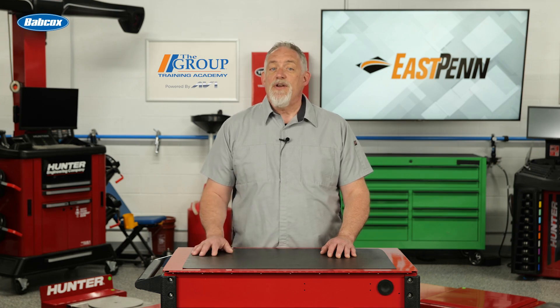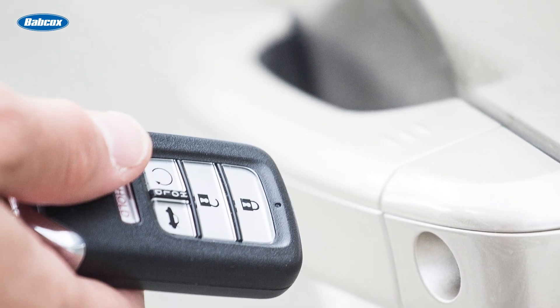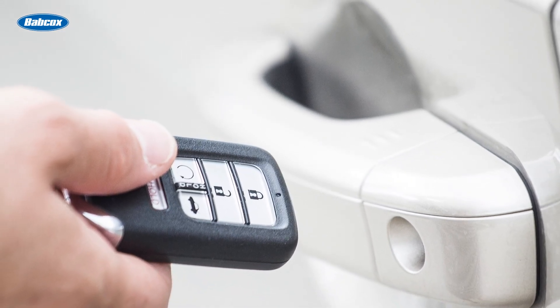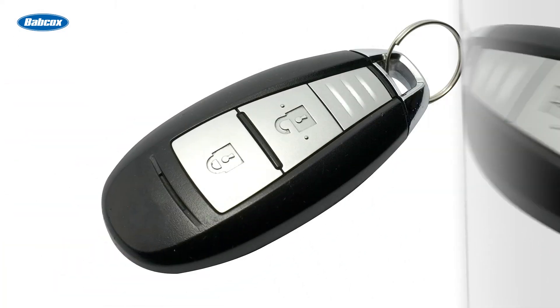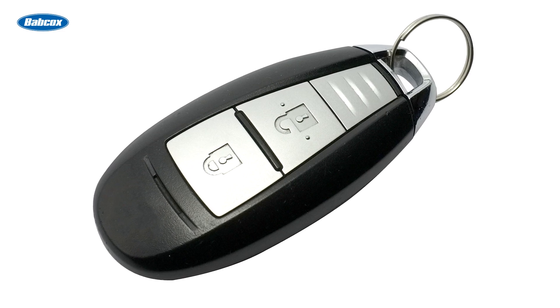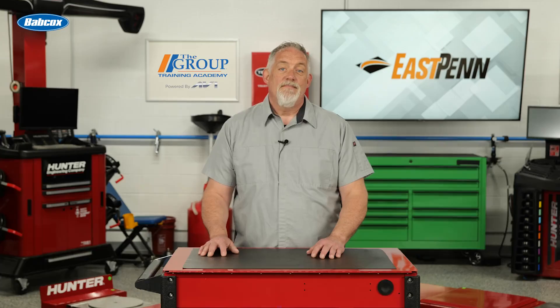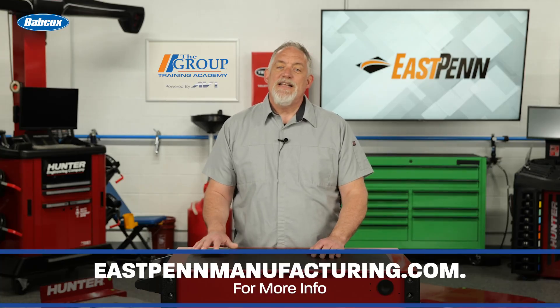Starting issues might be something even more obscure. If the chip in the key isn't working, or the battery in the key is dead, it may cut the ignition. Some vehicles will turn over but won't start, and others might not turn over at all. A new key may be necessary, or a code reset.